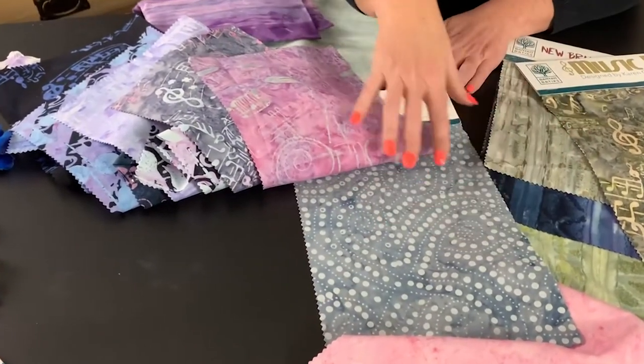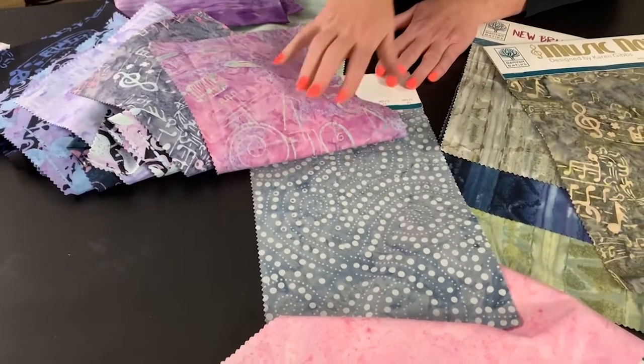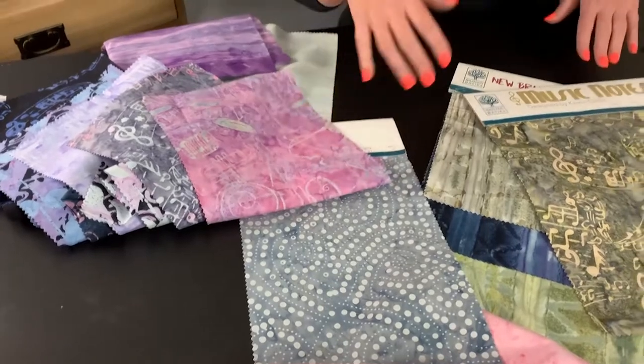This one I like — I always love a dot, and I like the motion of it. It kind of has a string of pearls feel, right? Kind of a string of pearls if you're headed out to an orchestra concert.